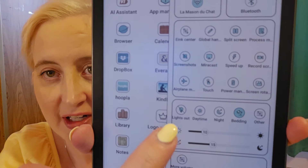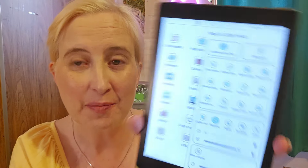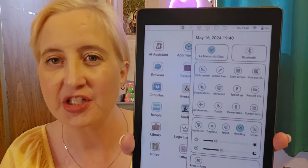There are settings available for the lighting and they're very cool. You can hit 'lights out' and it makes the screen go darker. The one beside it says daytime, and if you hit daytime you can see the screen get brighter. These are predetermined settings. If you go 'night,' it fades just a little bit — I usually leave it on night all the time. Then 'bedding' goes just a little bit darker for just before you go to bed, because you don't want it super bright when you're trying to sleep.